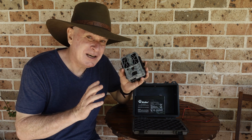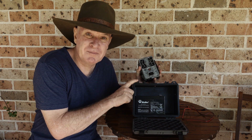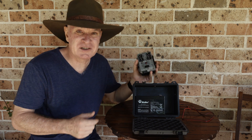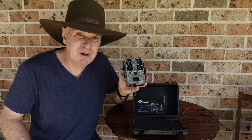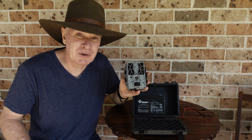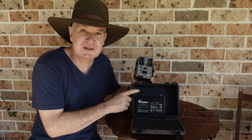A big caveat here is that creating this will void your warranty. It's not an approved product, so you're going to void the warranty on your trail camera by creating your own power supply. For me, no drama because I cannot source this in Australia.